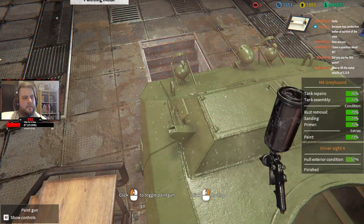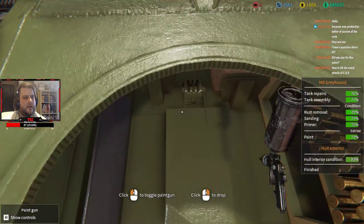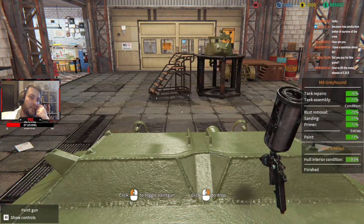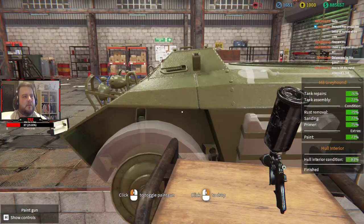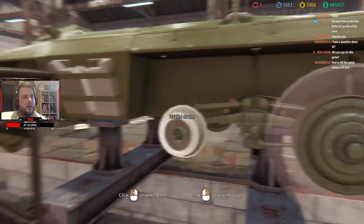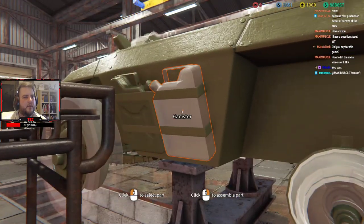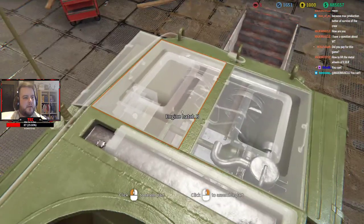I didn't buy Plane Mechanic Simulator — I was given it by the guys who make it. But Tank Mechanic Simulator, no, I bought this and I did buy it on offer. But I do think this is definitely worth it even at the full price, especially with the stuff they're adding.